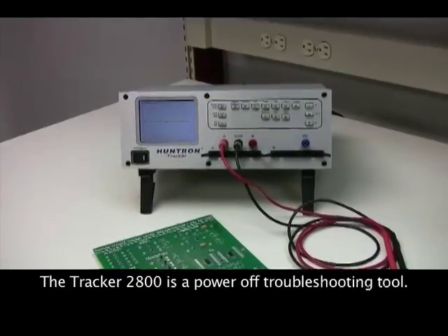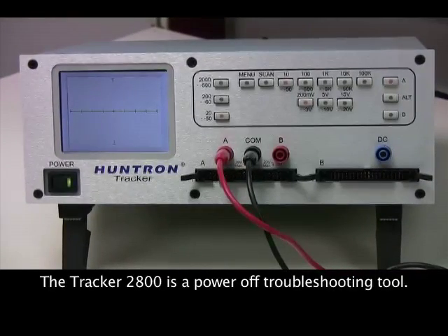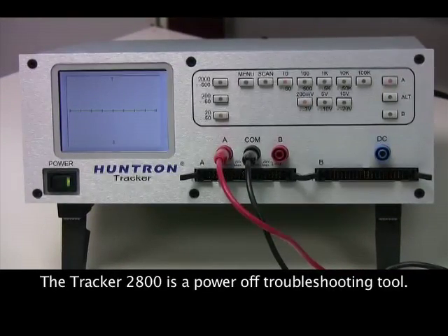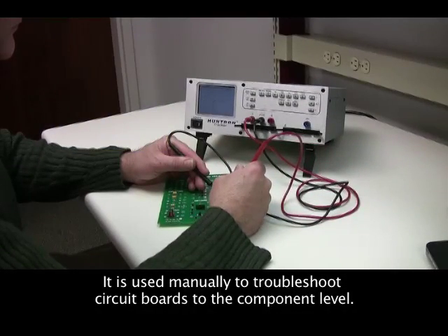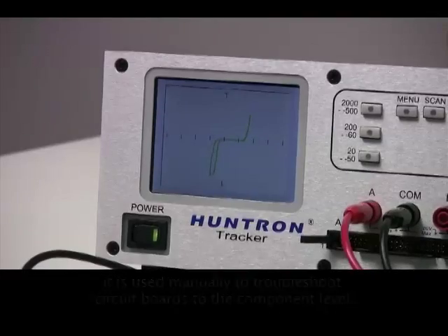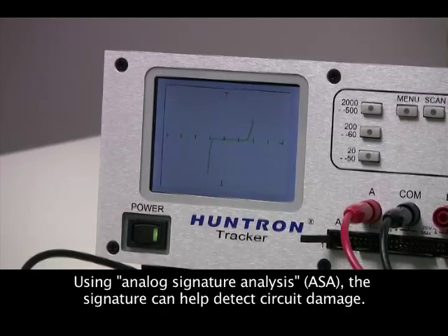Tracker 2800 is a power-off troubleshooting tool that uses analog signature analysis to help diagnose and locate problems on printed circuit boards. Similar to a curve tracer, analog signature analysis uses a voltage versus current signature that models the electrical nature of the circuit being tested.